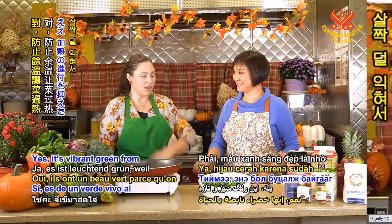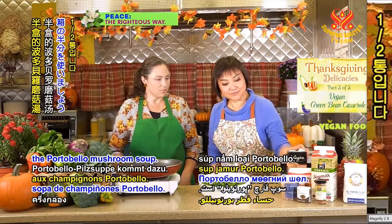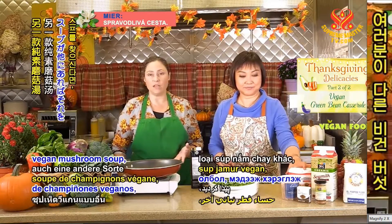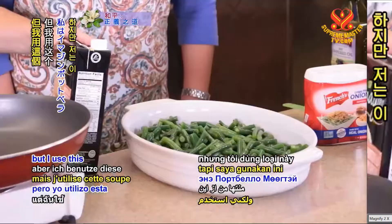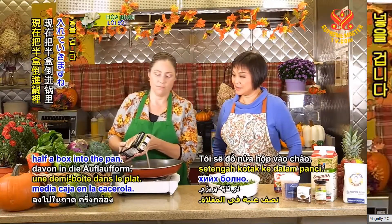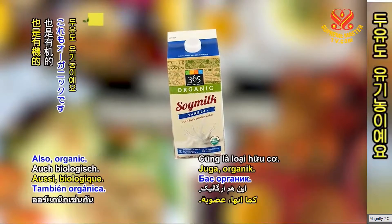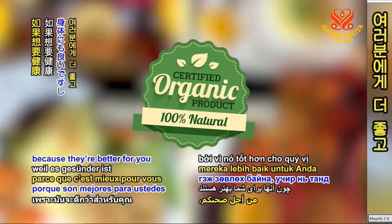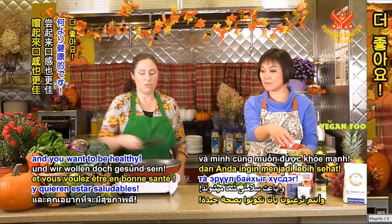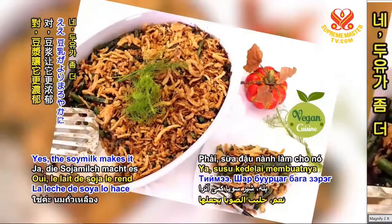It looks very pretty — it's vibrant green from stopping the cooking process. So we're using half of a box of portobello mushroom soup; it is organic. If you found another vegan mushroom soup, you could certainly use that. I use this Imagine portobello mushroom creamy soup, and I'm going to put half of a box into the pan. We're going to add to that one-fourth of a cup of soy milk, also organic. I recommend using organic products as much as possible. So we're going to just mix this up — it looks very creamy, and the soy milk will make it a little creamier.